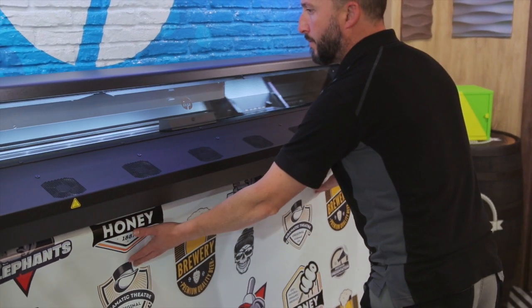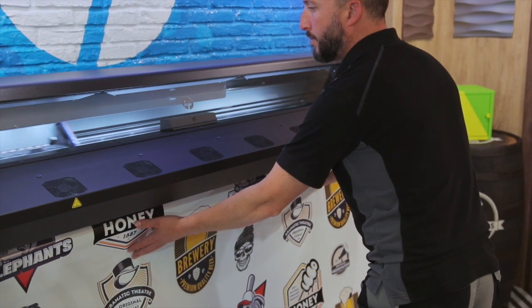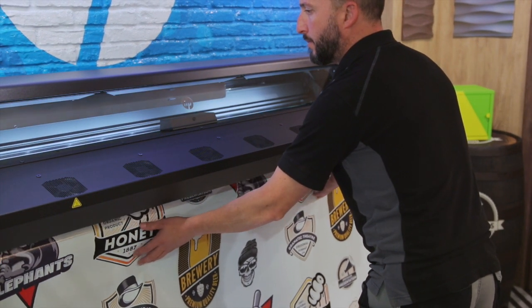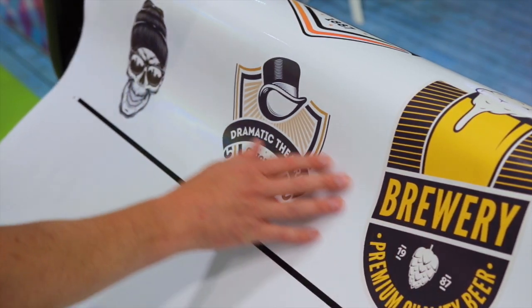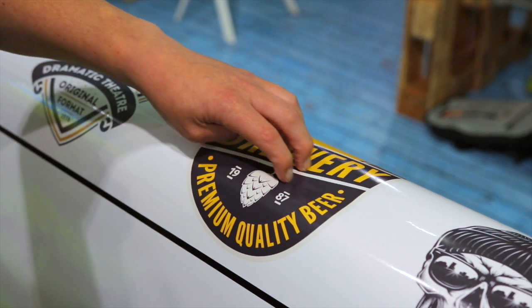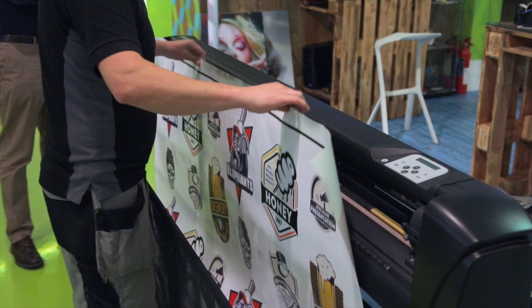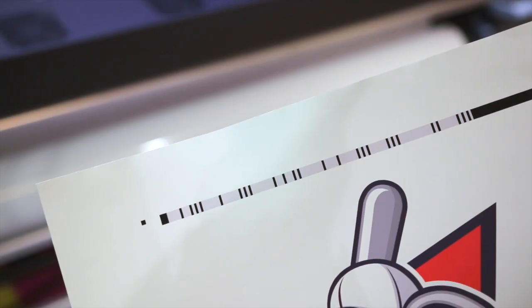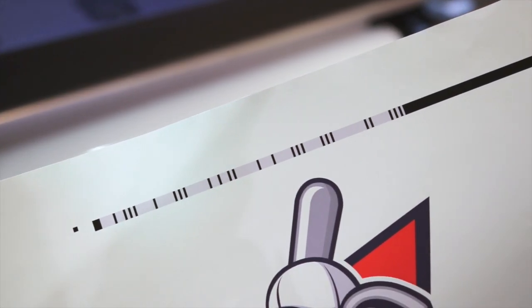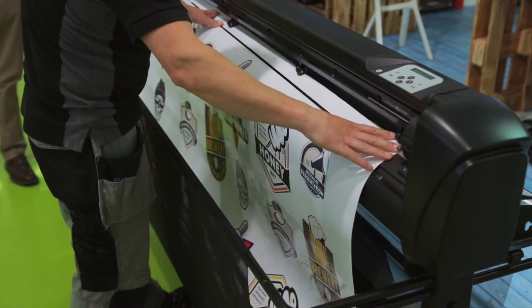Having completed our print output, the media is simply removed using the Latex 335's X cutter feature. As you can see, the material is instantly dry, scratch-resistant and ready to be loaded into the HP Latex 64 cutter. You will also note that the 335 has printed a unique barcode that will be used to identify this individual job.